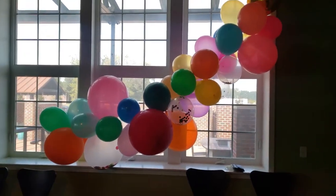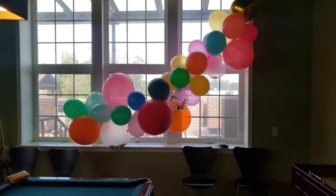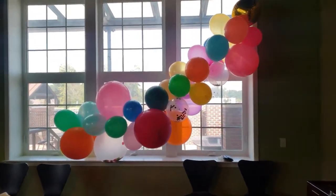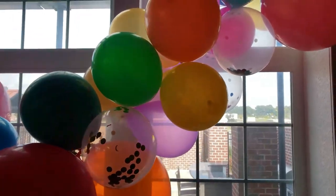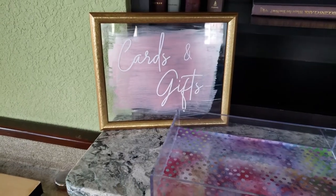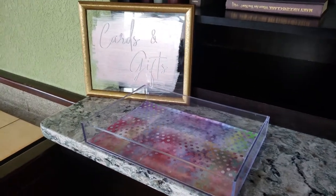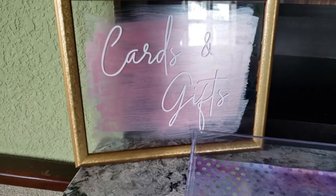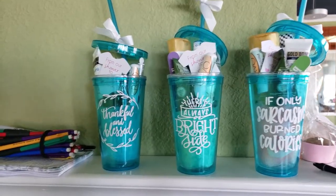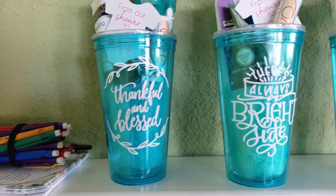By the window we had this beautiful balloon garland that we purchased from Australia from a company called Poppies for Grace. It looks small here but it's a huge window and the balloons are quite large — it was really colorful. Over here we have a little space for cards and gifts — I just followed my DIY glass sign tutorial to make that, and then placed a little piece of cardstock in a glass tray.